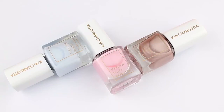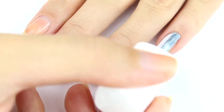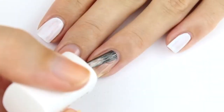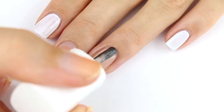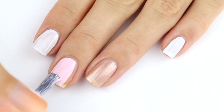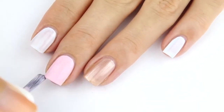Once you've put just one coat of base coat on each nail, you can immediately go on and put some nail polish on as well. We're going to start off with the pastel colors. We're going to put the pastel blue Dream Bit color on our pinky and on our forefinger. Then we're going to put the rose gold color Sun Kiss onto our ring finger and the pastel pink Imagine onto our middle finger. You may choose whichever color you'd like to use on your thumbs.